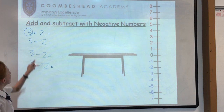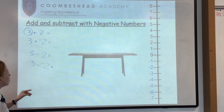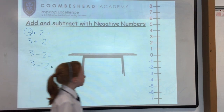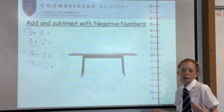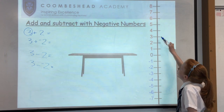The four sums are: 3 add 2, 3 add negative 2, 3 minus 2, and 3 minus minus 2. We are going to start with 3 add 2, which is very easy, but some people may not find it easy.